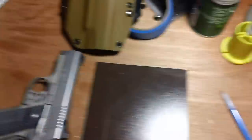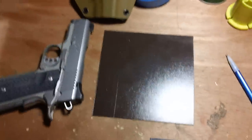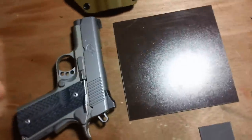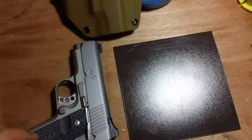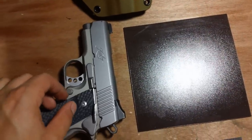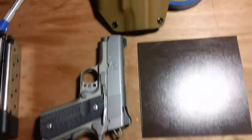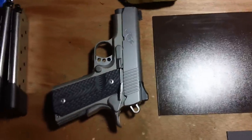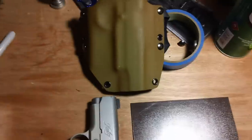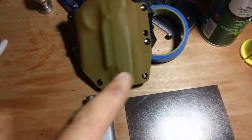Hey guys, what's up? I wanted to make a quick video response to the three-part series on making a custom Kydex holster. I didn't make that video that long ago, but there have been some developments that are significant and many people will find helpful in terms of generating something that's more refined in terms of holster creation.